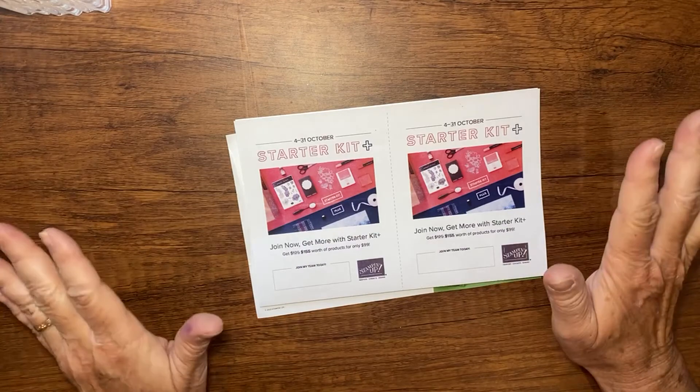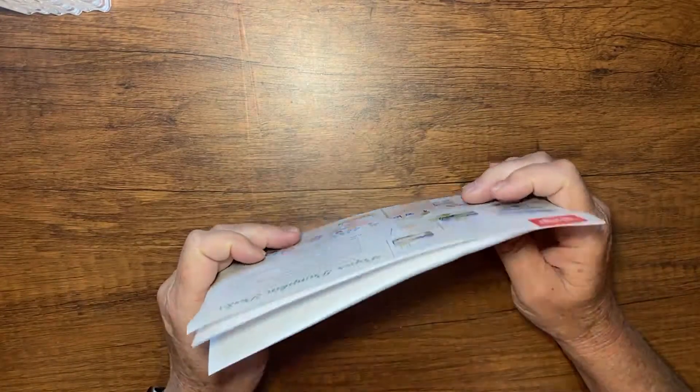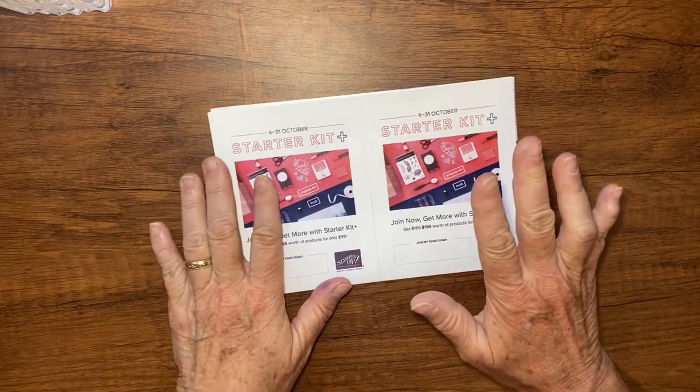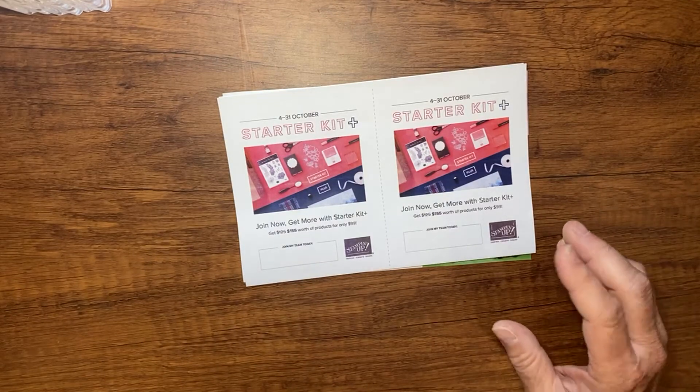Hey there, it's Kathy with Be Creative with Kathy, and I'm an independent Stampin' Up demonstrator. Today I have a really cute card for you that was part of my stamp club swap.